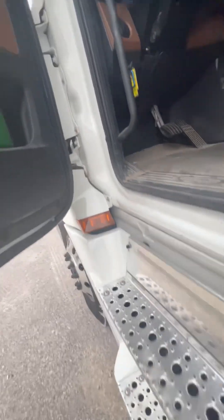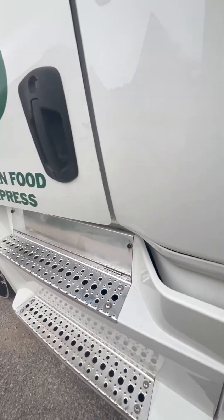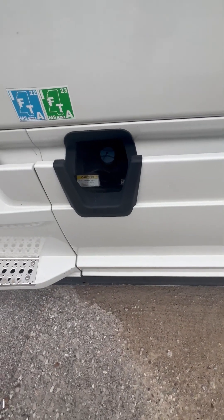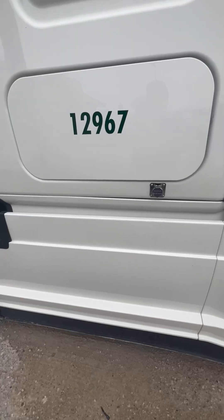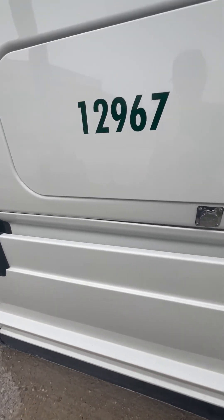I got my door, my handle, my door seal, and my hinges — all properly mounted, secured, not cracked, bent, or broken, the seal is not cut, torn, frayed, or leaking. I got my DEF tank — properly mounted, secured, not cracked, bent, or broken, cap is on tight, and there's no less than one-eighth of a tank.